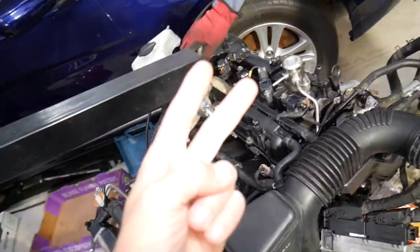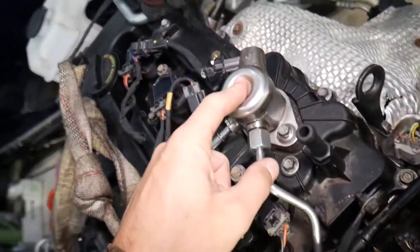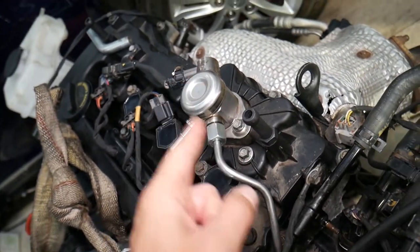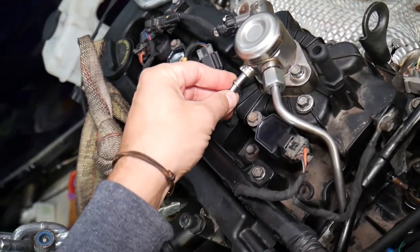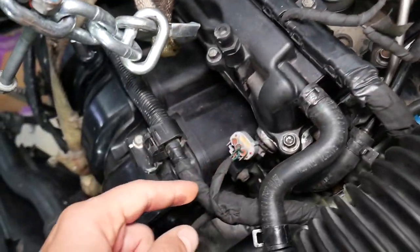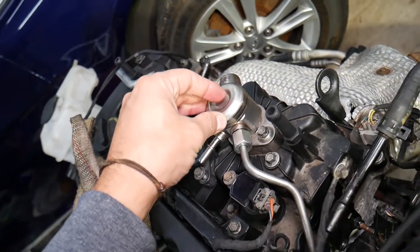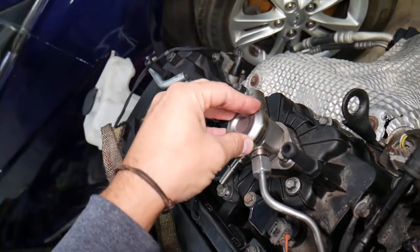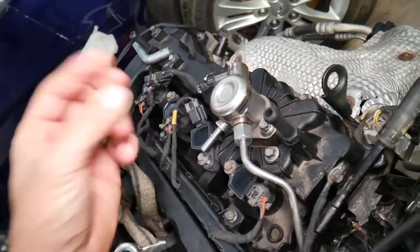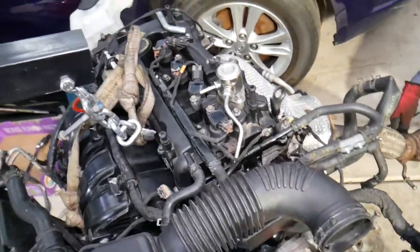GDI engine means Gasoline Direct Injection. GDI engines have two fuel pumps. One is on top of the engine, which is known as the high pressure fuel pump. It's driven by the camshaft — when the camshaft turns, that pump builds more pressure and sends fuel directly to the fuel injection system. Then you have a low pressure pump located in the fuel tank, which delivers fuel from the tank to the high pressure pump. So two pumps total.